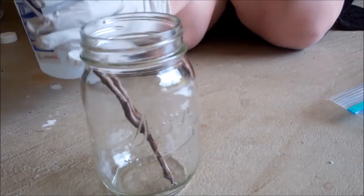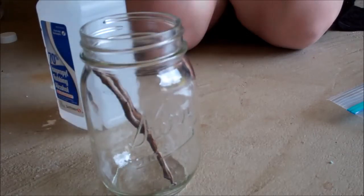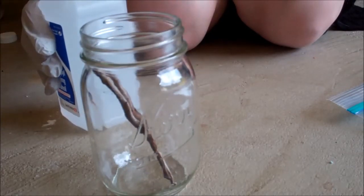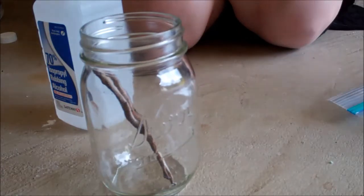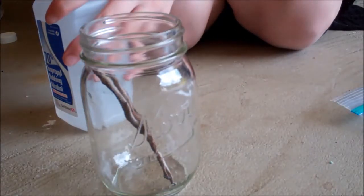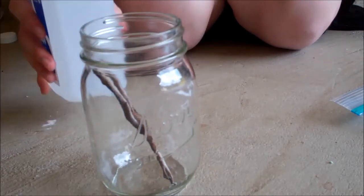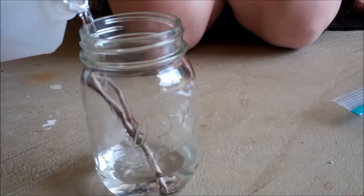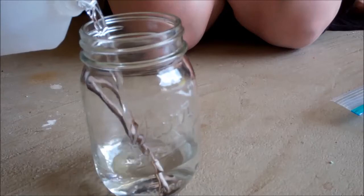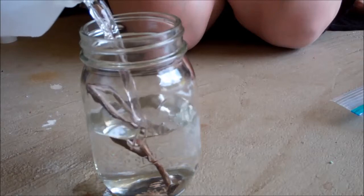Next thing you're gonna do is take your alcohol. This is strong stuff. Because you're not messing with the dead specimen anymore, I'm gonna take my gloves off. I'm not too worried about handling the jar since it's not a mammal. So what I'm gonna do is just pour my alcohol in there — there he goes, he's starting to shift because he's warming up. Science.